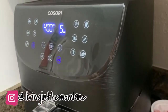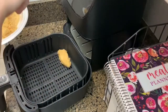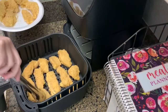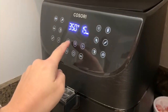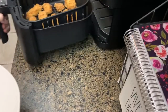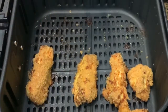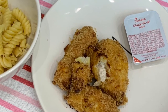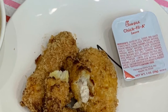Preheat the air fryer on 400 degrees for five minutes, then set it on 380 degrees for 15 minutes. I'll have all of these recipes either typed out or linked down in the description below. I served the chicken tenders up with some pasta for the girls and a side of Chick-fil-A sauce.